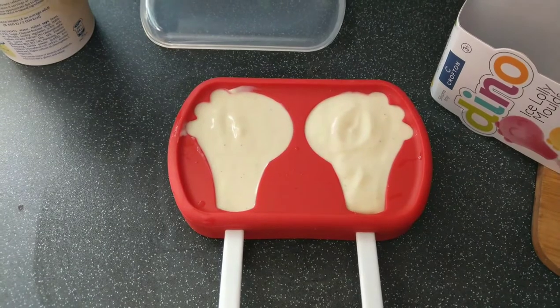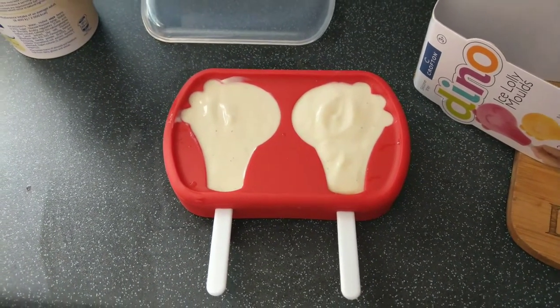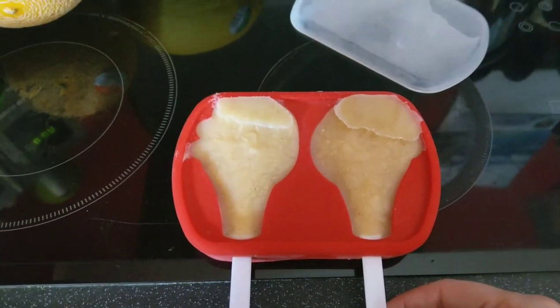I filled them with yogurt and I'll pop them in the freezer and we'll see how they turn out. The yogurt must have tipped a little bit, but we'll see if we can get it out.